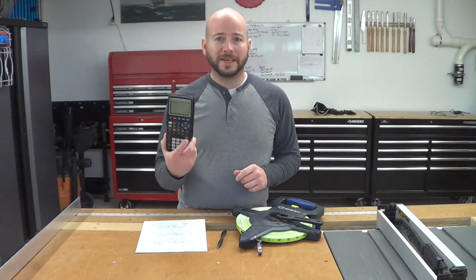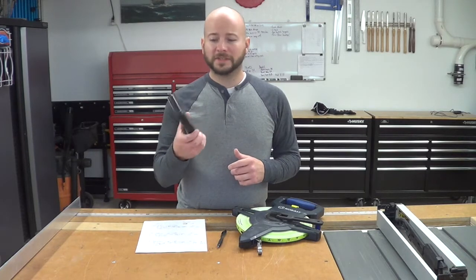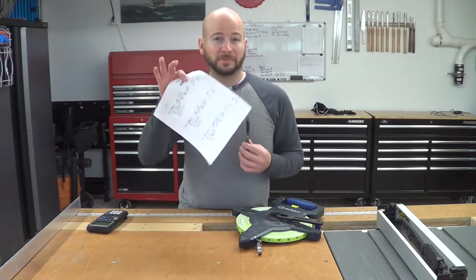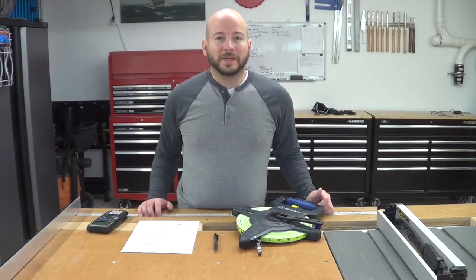The other thing you're going to need is a calculator — any kind of calculator. You don't need a fancy trig calculator or anything like that; a standard four-function calculator should work. You'll also need something to write with, something to write on, and that's pretty much it. So let's go ahead and get going.